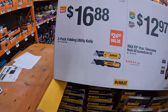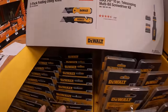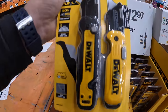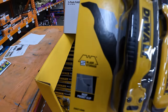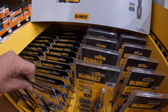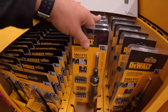$16.88 for a 2-pack of the folding utility knives by DeWalt — Atomic Compact Series with five-blade storage. $12.97 for their 10-piece telescope multi-bit screwdriver set.